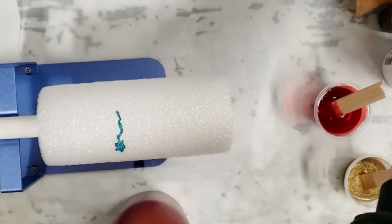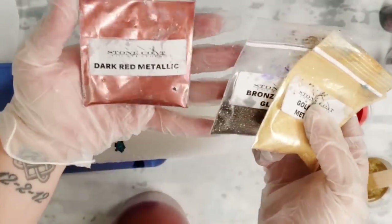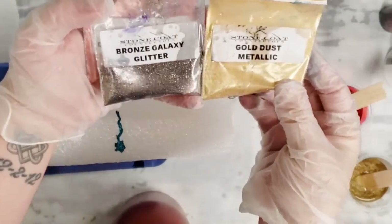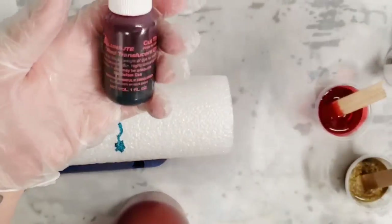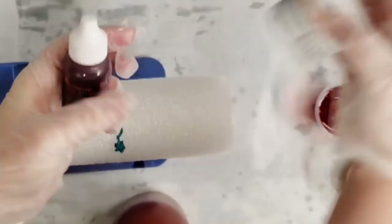I'm using Stone Coat Countertops Art Coat, Stone Coat Countertops Dark Red Metallic Mica Powder, Gold Dust Metallic, and Bronze Galaxy Glitter. And also from Stone Coat, I'm using Alumilite Red Translucent Dye and the Alumilite Gold Metallic Powder.